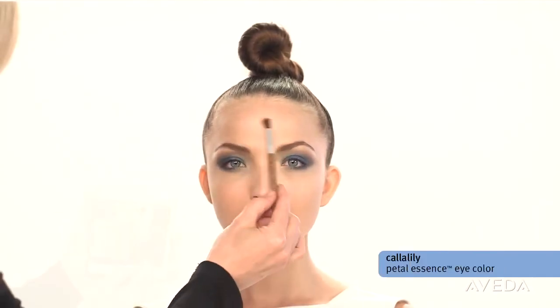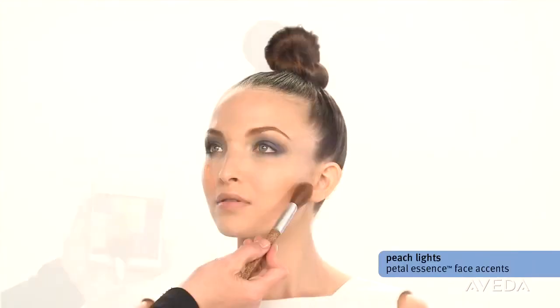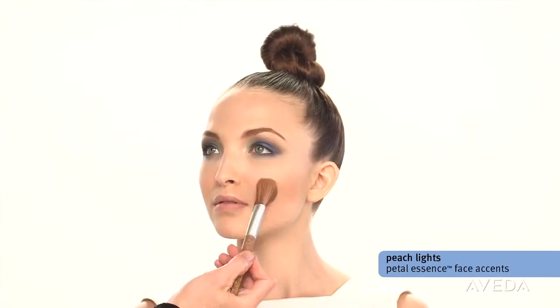The rest of the look is soft and natural. Highlight your bone structure with calla lily to give your skin a glow. Contour the cheeks with peach lights or bronzer — not for color, but to create shades and dimension.